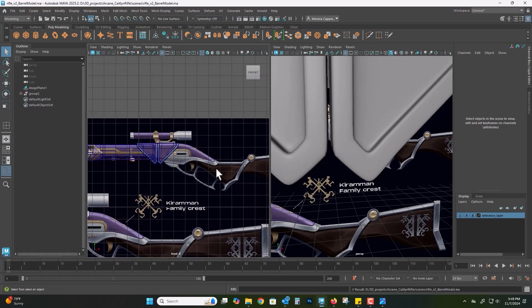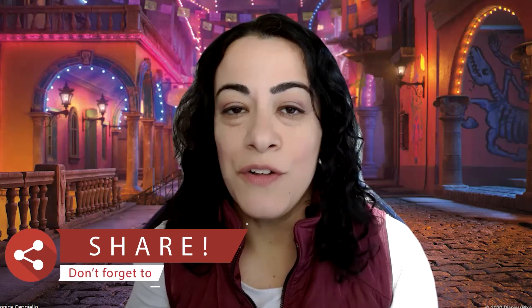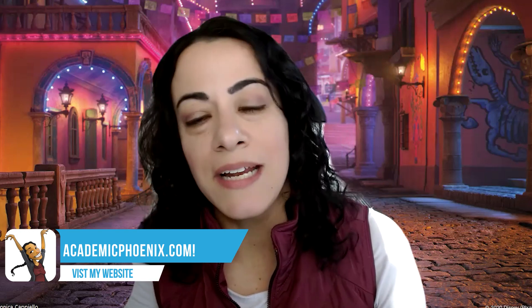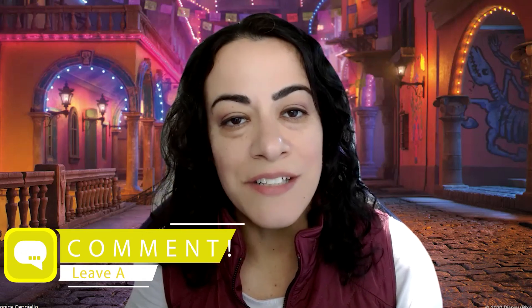I'm looking forward to creating the next part. Thank you so much for watching, I really appreciate it. Hopefully you learned a thing or two — if you did please like and subscribe. That is your message to me letting me know that you like this content and want to see more. Don't forget to share my videos — if there is an Arcane fan out there please share so they can follow along and create some cool Arcane-inspired fan art. Also don't forget to check out academicphoenixplus.com where you can find free models, resources, ebooks and so much more. Again thank you so much for watching, keep creating and I will see you next time as we continue working on Caitlyn's rifle.